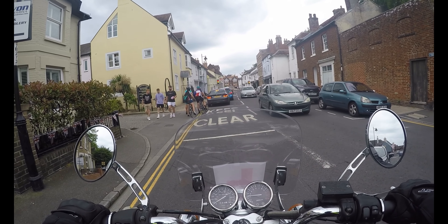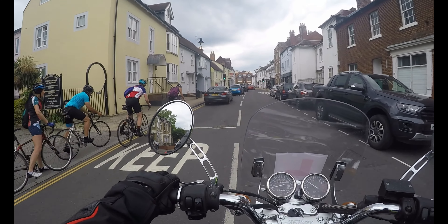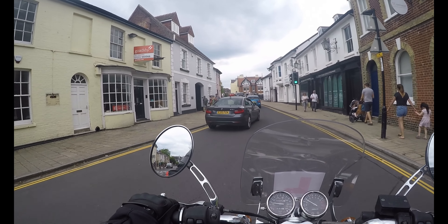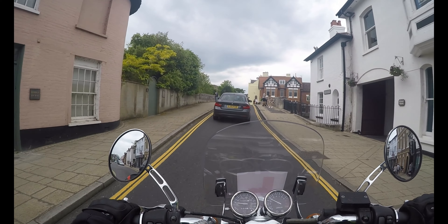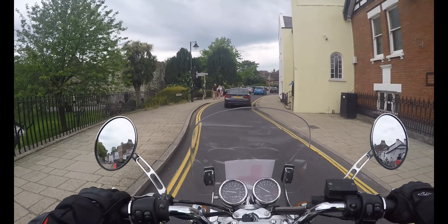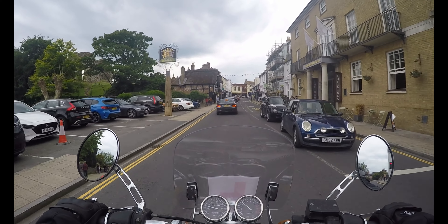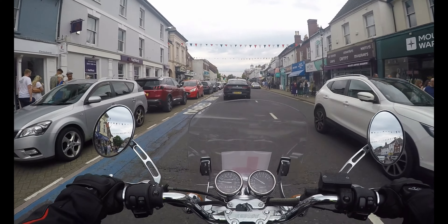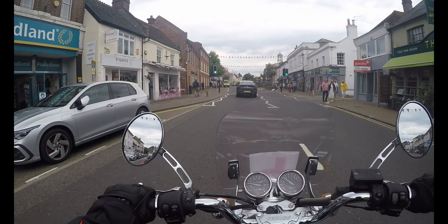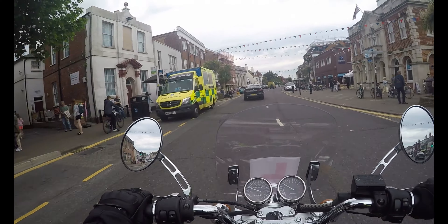I'm just going to give myself a bit of space, check over my shoulder. I will go past these bicycles and give a nice long berth, but I will not overtake this BMW. And if you look to your left over the Browther's Hill, you will see Christchurch Castle — all the remains of the Lord's Manor House, I think it was. So all the Jubilee flags are out — Queen's Jubilee today. Everybody and their dog is out today enjoying themselves.